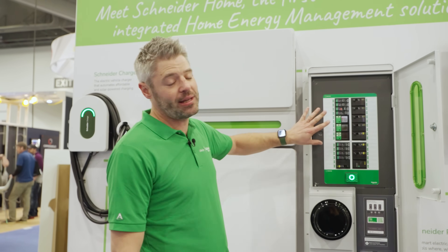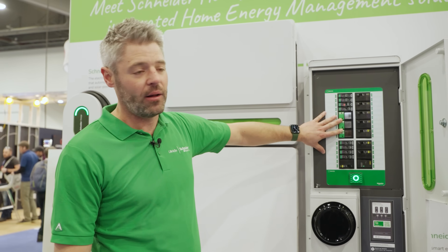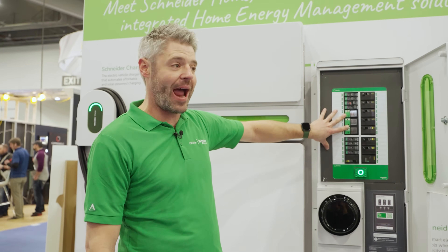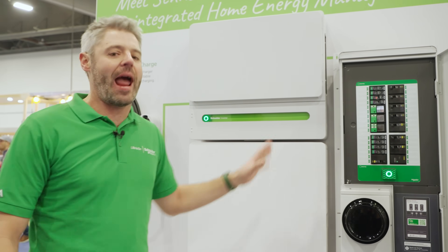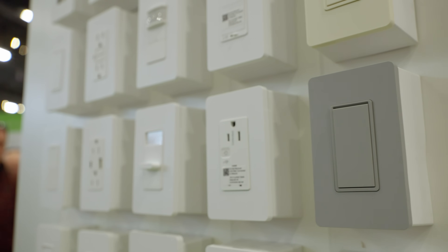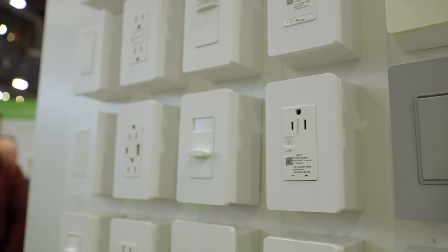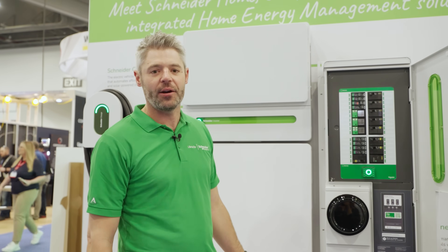We'll also give you the option to put one of our control relays in these so that you can control particular loads at the panel level. You don't want to be controlling everything at the main panel — you can do that inside the home with our suite of connected switches, outlets, dimmers, and things like that. But larger loads like your heat pump or sump pump, those make sense to control right here at the panel.